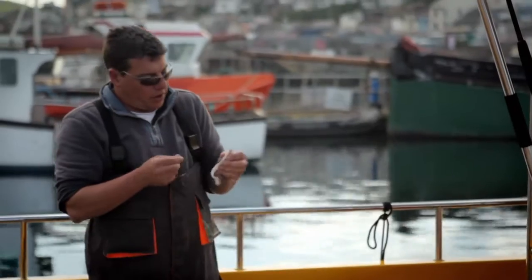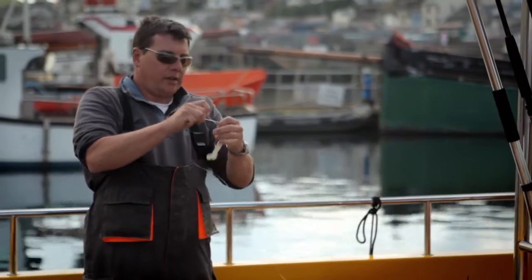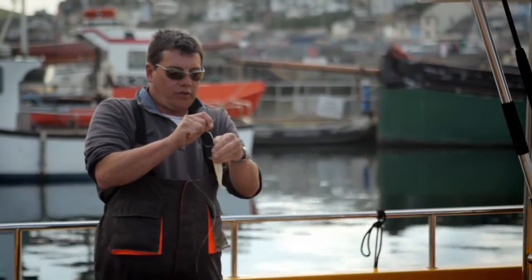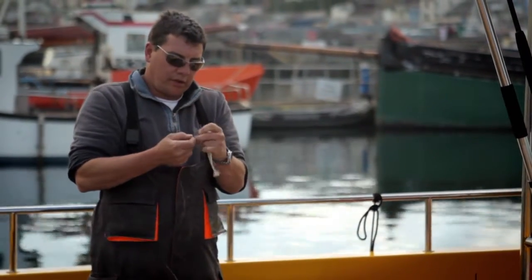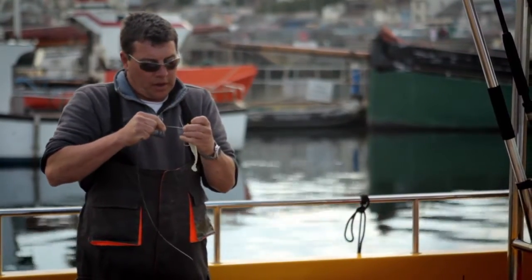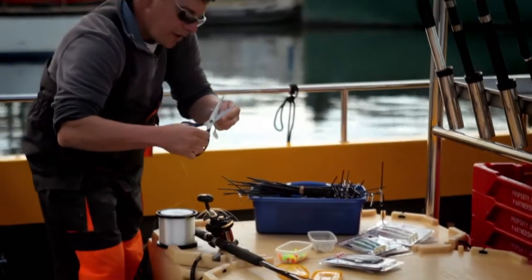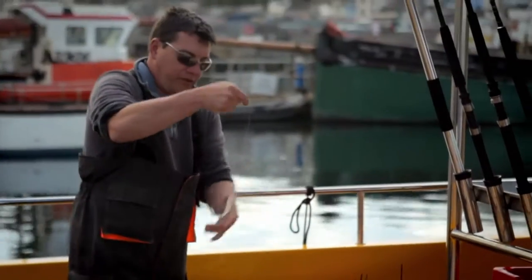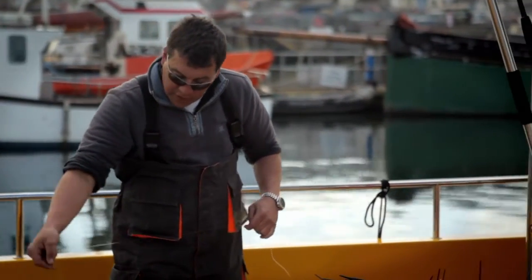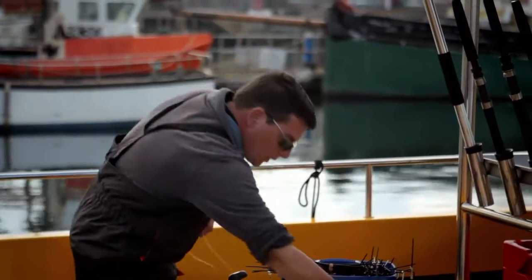Then we need to tie a lure on the end. This is a kiddie sidewinder with a redhead - really, really effective lures out on the wrecks for loads of fish. We use these for cod, bass, pollock and just about almost any species - we've even got conger eels on these before. Great lures. It's got an upward-facing hook which stops it from snagging on the wreck. It's got weight in the head so when it falls down and the weight hits the bottom, the lure will sink to the bottom as well. As we lift it up through the water, the tail will wiggle, attracting the fish.